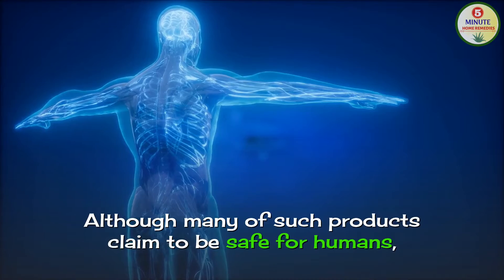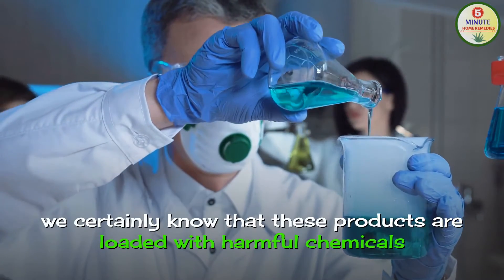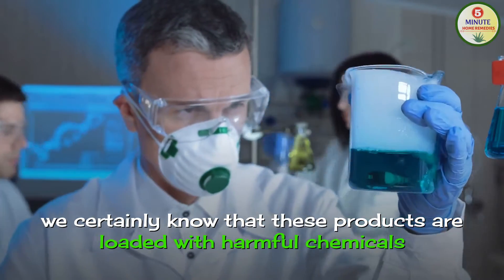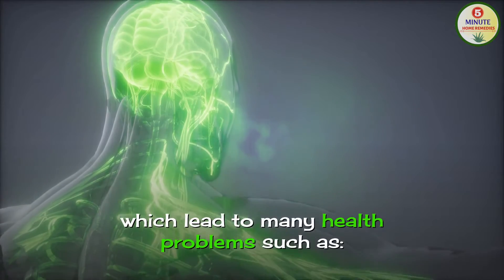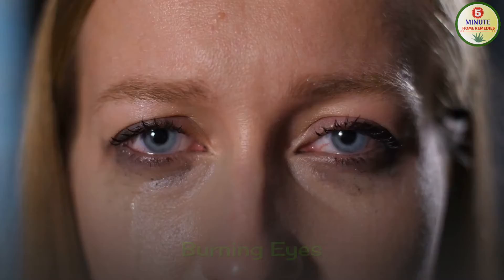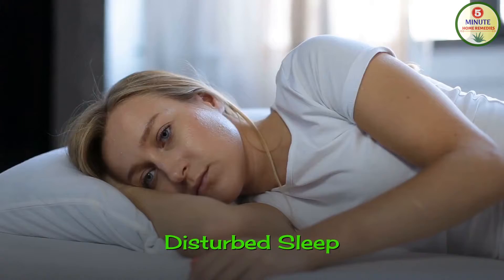Although many of such products claim to be safe for humans, we certainly know that these products are loaded with harmful chemicals which lead to many health problems such as respiratory issues like difficulty in breathing, burning eyes, headaches, skin allergies, hormonal imbalance and disturbed sleep.